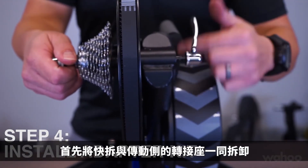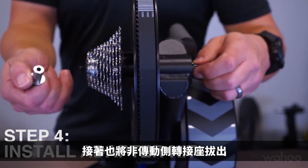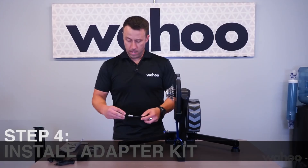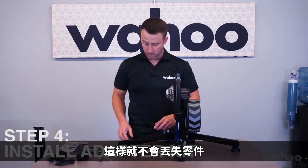First, remove the skewer. For the latest model Kicker, there will be an additional spacer on the drive side — pull out the non-drive spacer as well, leaving it on the skewer so that it all stays together.